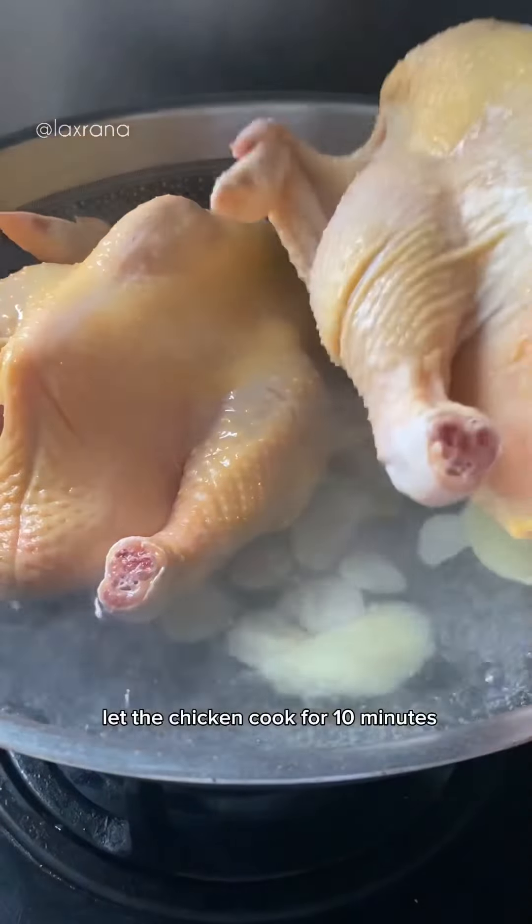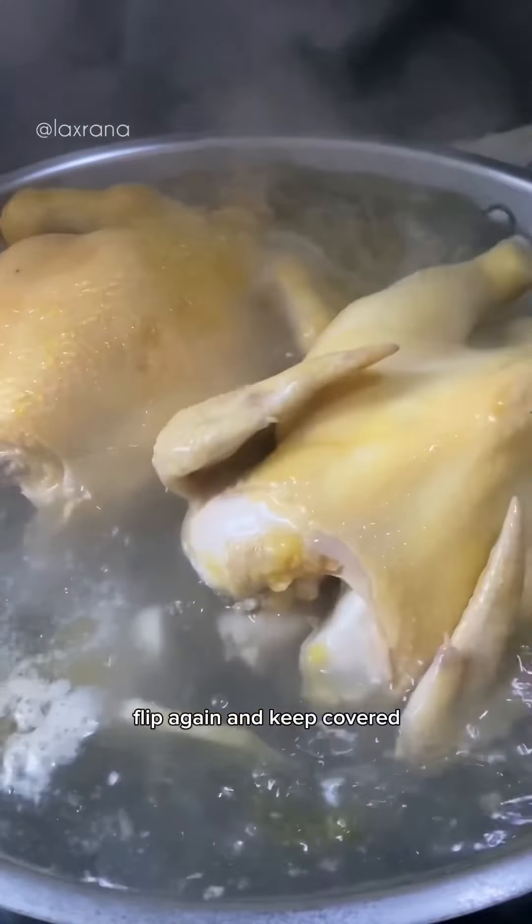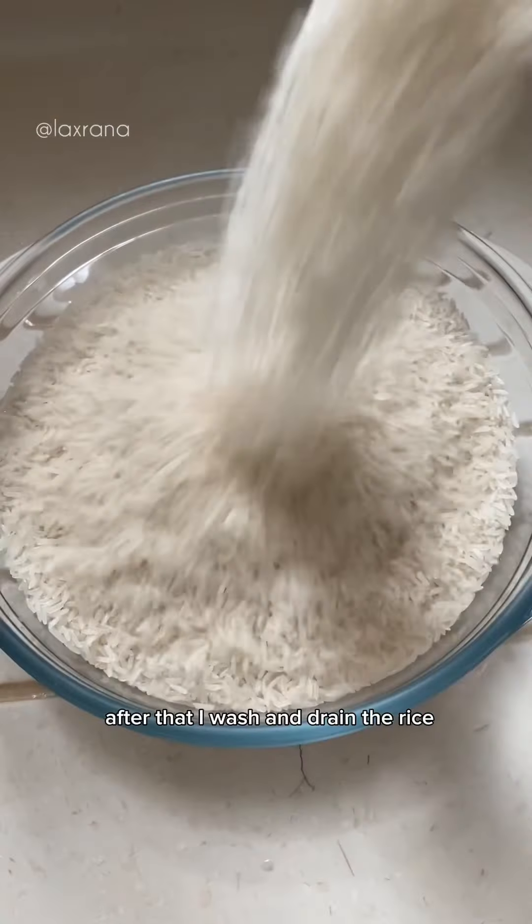Let the chicken cook for 10 minutes, flip and cook for another 10 minutes, flip again and keep covered till it's time to bake it.